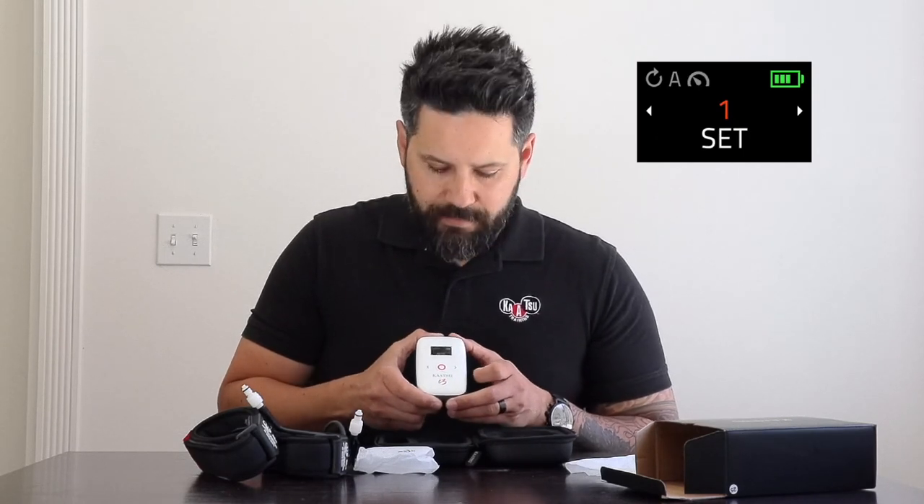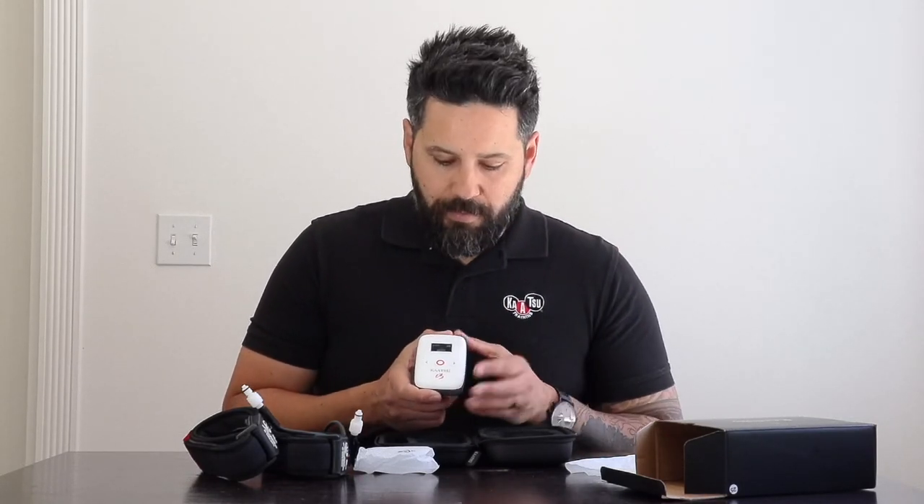Next it brings us to the set screen. Within a cycle, you have steps — the individual inflation and deflation — and eight steps creates a set. With the Katsu C3, there's a new function that allows you to select between one and six sets. Unlike previous models where you had to keep restarting a repetitive cycle set each time, you can now preset it once, let it roll, and you're good for the duration of your session. We're going to stay on one set.